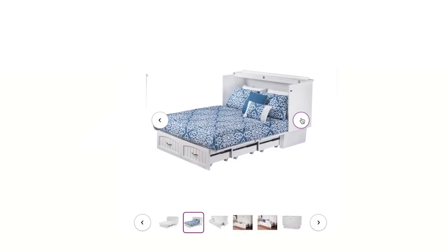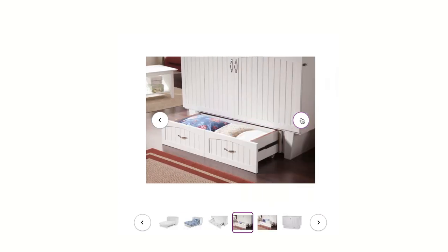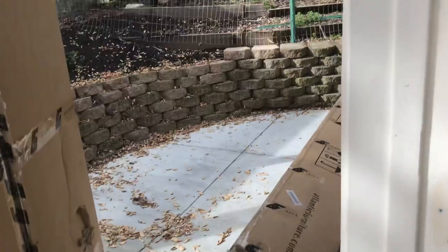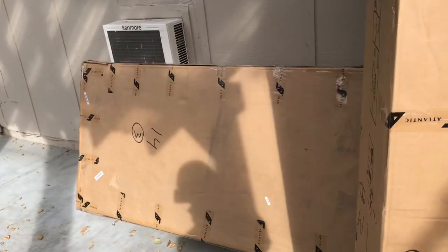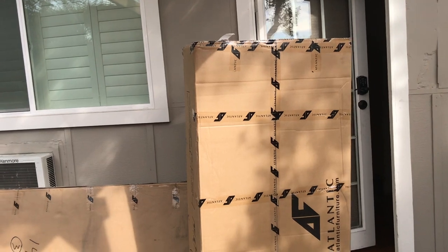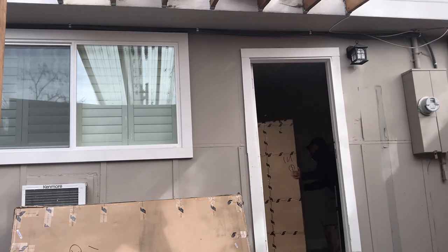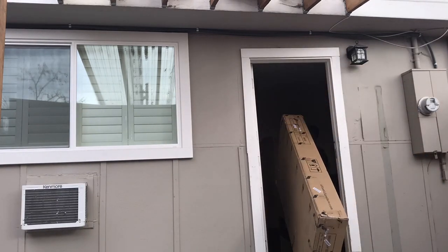Today I'm going to be showing you a bed that I assembled from my old studio. I purchased this item from Wayfair and it's called the Gram Clean Storage Murphy Bed. When I purchased this item I was looking for something that could serve as a dual purpose — something that could be a bed but also be a nice piece of furniture that I can just fold up and it wouldn't take up a lot of space.